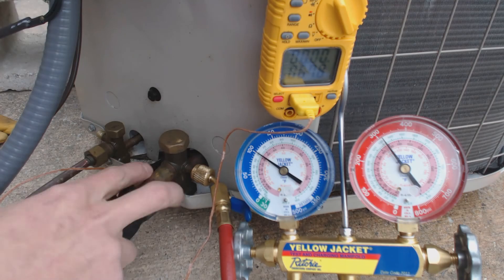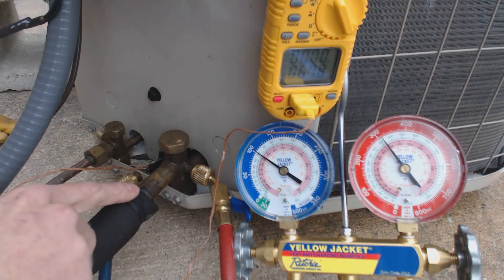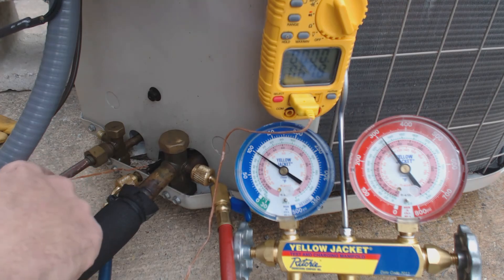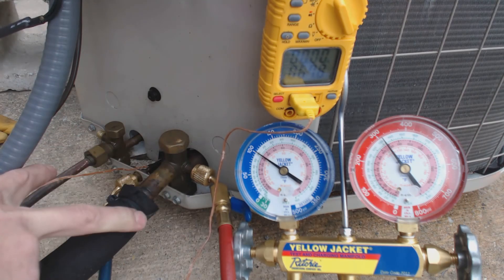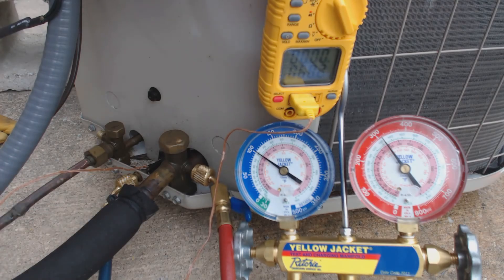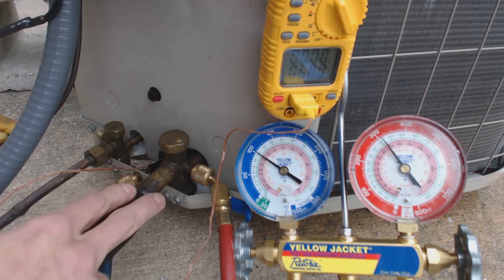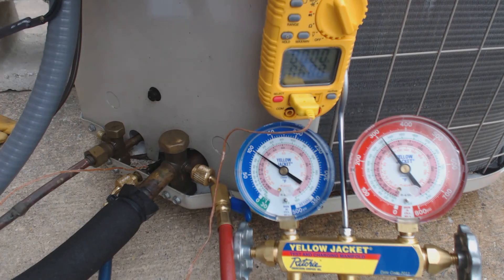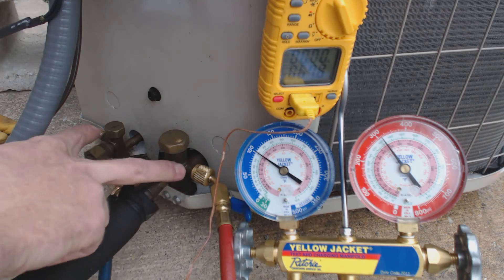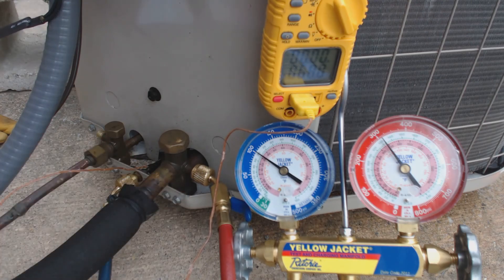For a 3/4" outside diameter suction line — which is what this system actually has — it's 0.08 ounces per lineal foot. The 3/8" liquid line is always 0.54 ounces, so the total per lineal foot is 0.62 ounces. For 10 extra feet, that's 6.62 ounces of extra refrigerant. For a 5/8" suction line, it's 0.064 ounces per lineal foot, giving a total of 0.604 ounces per foot, or 6.04 ounces for every 10 extra feet.